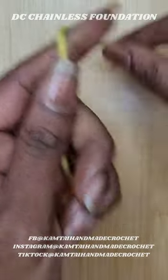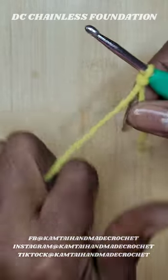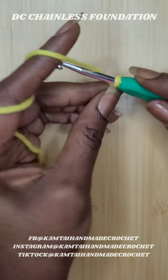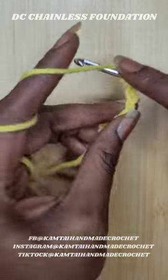Hello everyone, I'm going to quickly show you how to make a double crochet foundation row without chaining. Let's go ahead and chain four — this is going to count as your first double crochet.